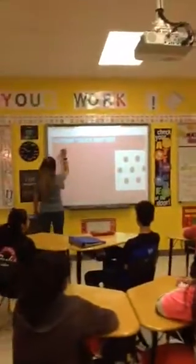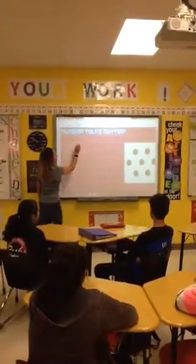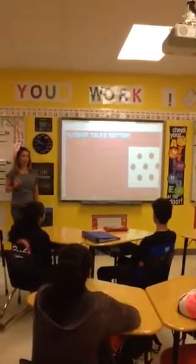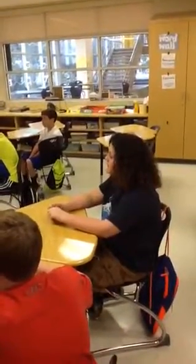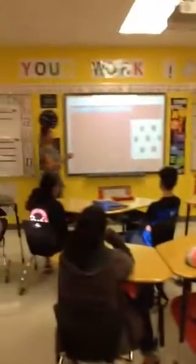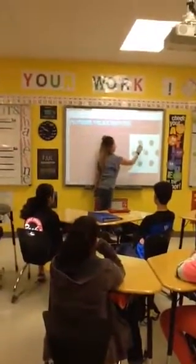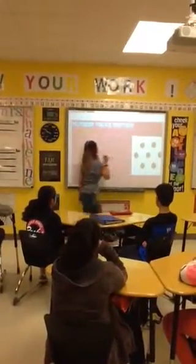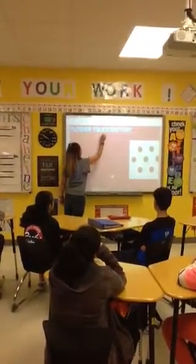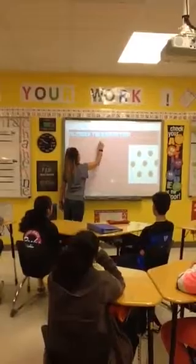So Lucas saw three going down the middle, and one on top and one on bottom. So Zach, did you see it differently? Well, I kind of saw like two diamonds that were overlapping, kind of. Perfect, so they shared a vertex. So you saw this diamond and this diamond. So Zach saw two diamonds, and he noticed that they were overlapping because they shared a dot.